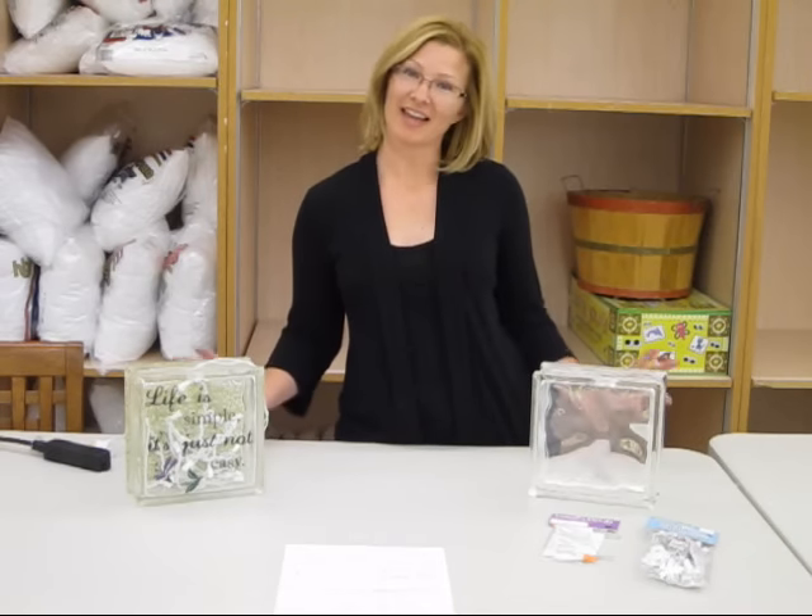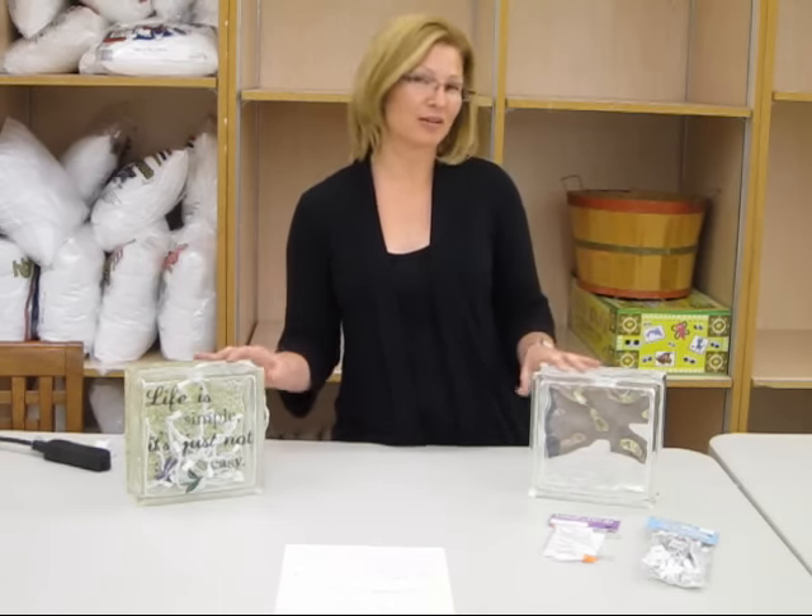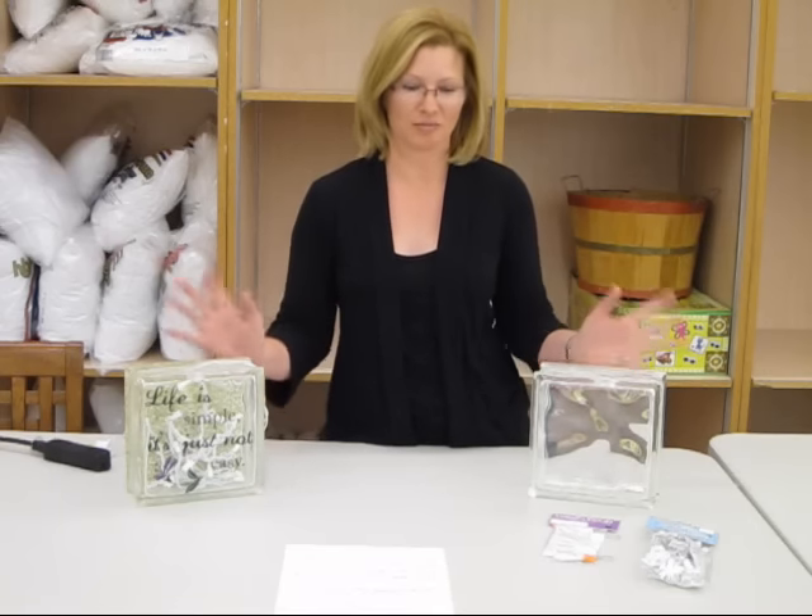Hi, I'm Kim, and today I'm introducing you to our glass blocks. These make fun centerpieces, night lights, gifts, and more.